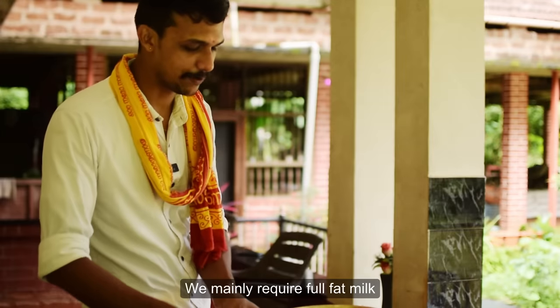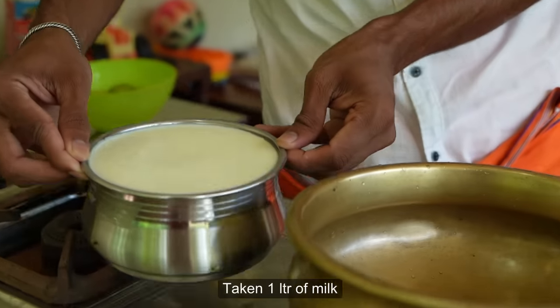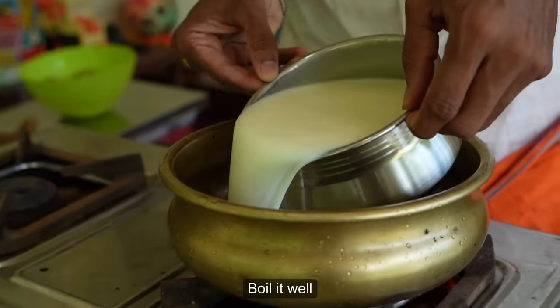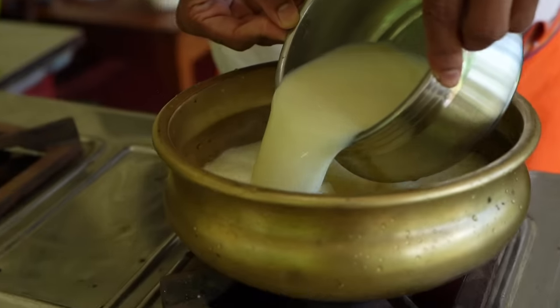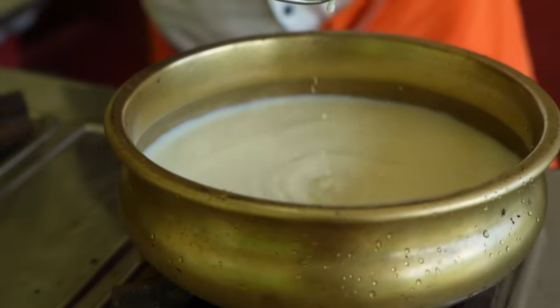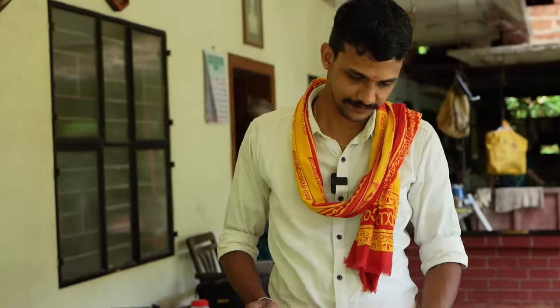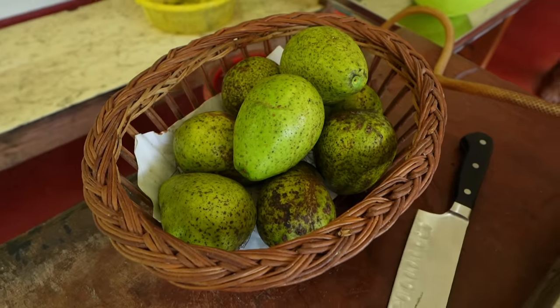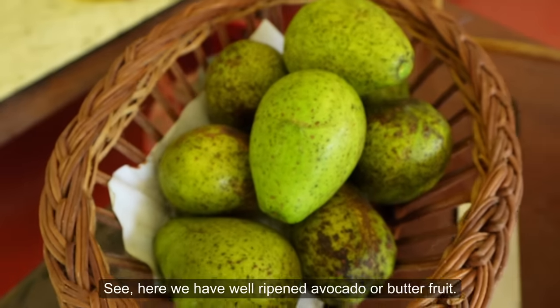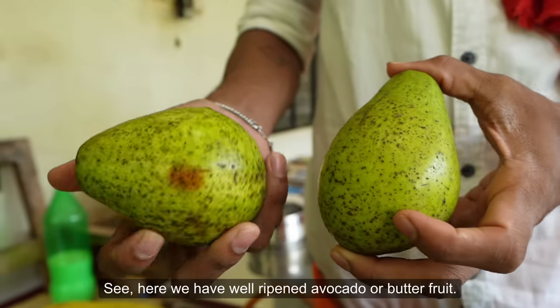It's a nice dish with ice cream. I use it with oil and pepper, with salt — I will add to the dish. I will call for 1L of hot water. I will add a little butter fruit to the dish.